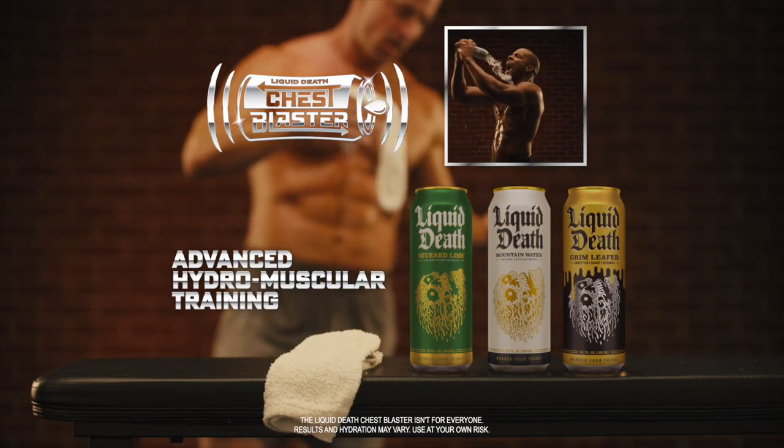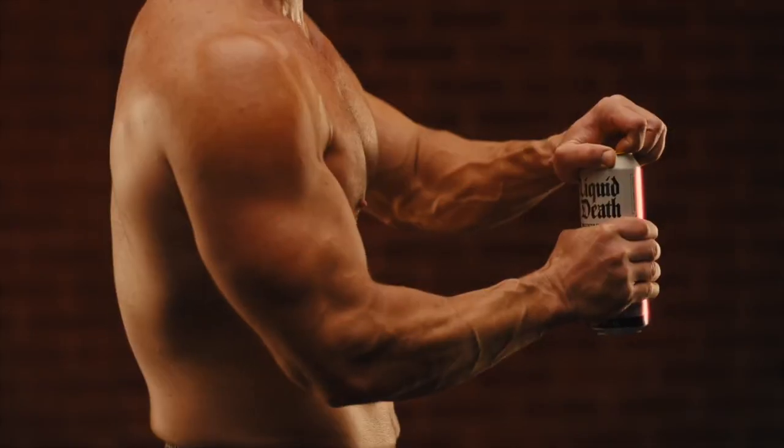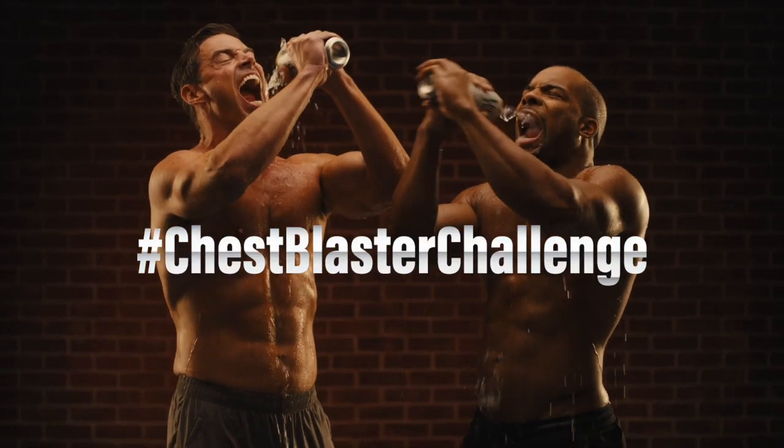This breakthrough in advanced hydromuscular training can be yours starting at just $219 per can. So, what are you waiting for? Take the Liquid Death Chest Blaster Challenge for yourself today.